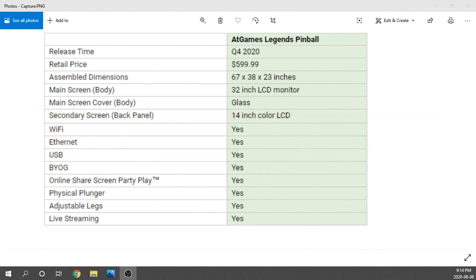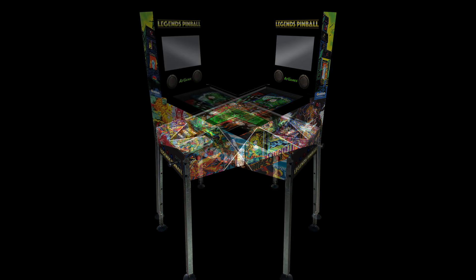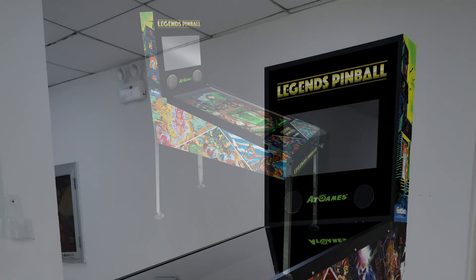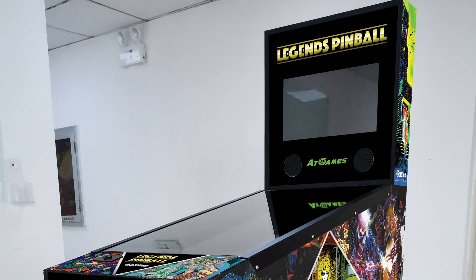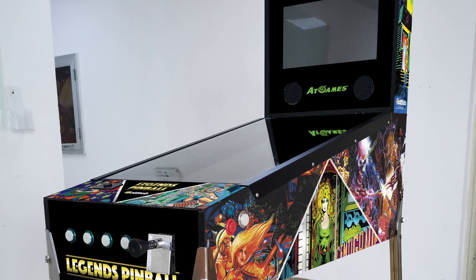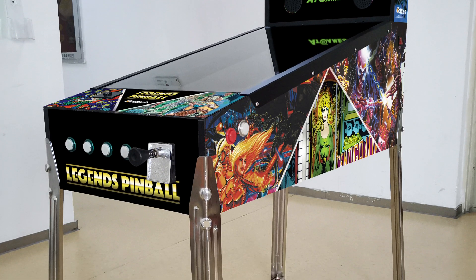If you guys have been following along with this specific product, you know how tight-lipped AT Games has been, literally only revealing information by way of spreadsheets. Today we actually get an official look at the device and a ton of other information. For this video, I'm really just going to keep it focused on a few different aspects: the artwork, the table shots, dimensions, and then talk a little bit about the game list.